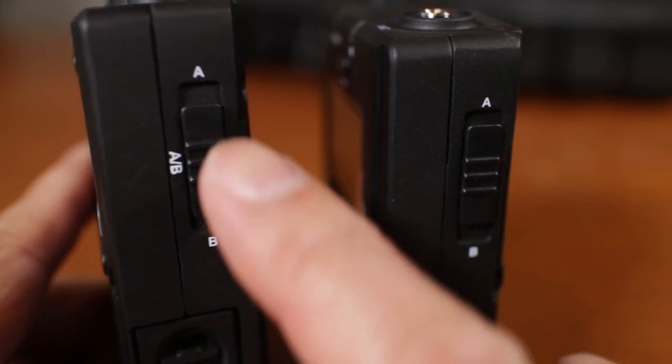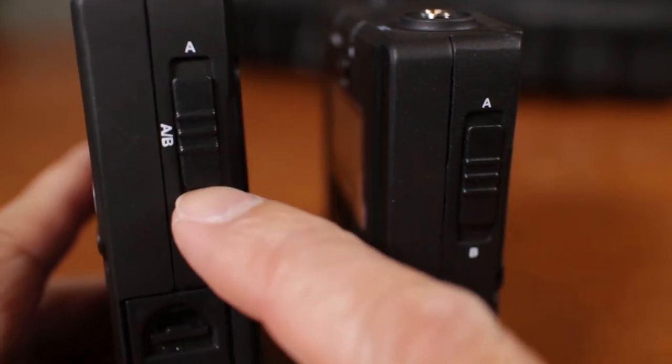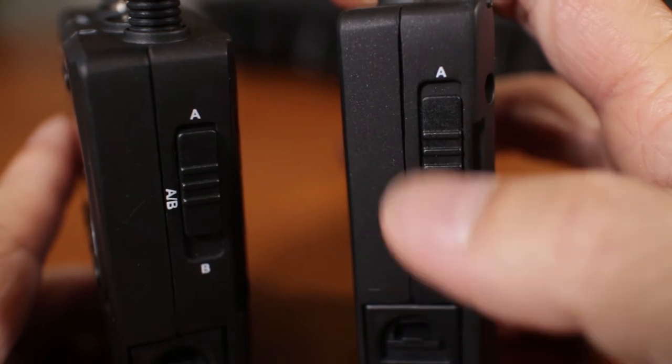Comica's microphone packages are actually two-microphone systems, and the receiver allows you to select input A or B, or you can select both A and B depending on whether you have one or two transmitters. The individual transmitter can also be set to A or B.